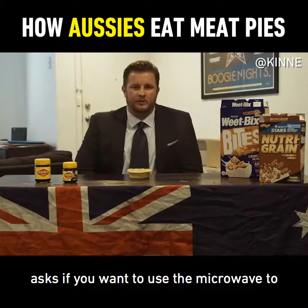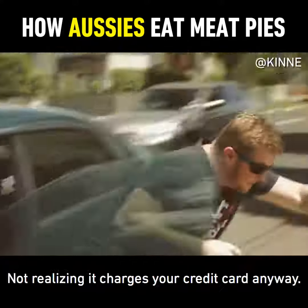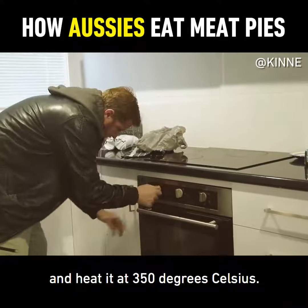Then the guy behind the counter asks you if you want to use the microwave to heat it up. You tell him go fuck yourself because he doesn't know what he's talking about. Then you do a runner from an Uber not realizing it charges your credit card anyway. Then when you get home you put the 4 and 20 pie in the oven and heat it at 350 degrees Celsius.